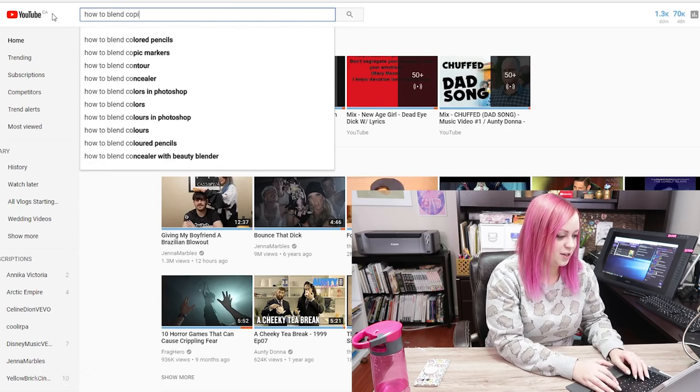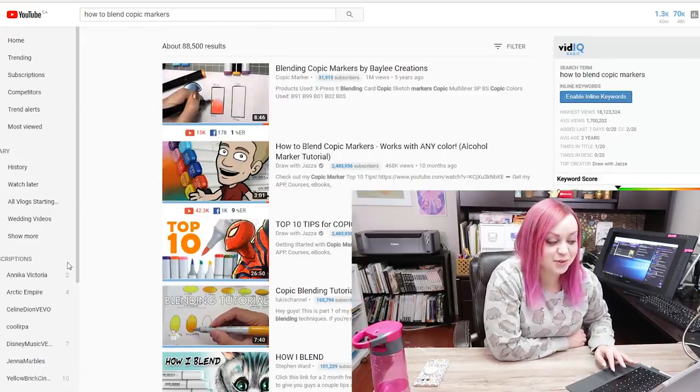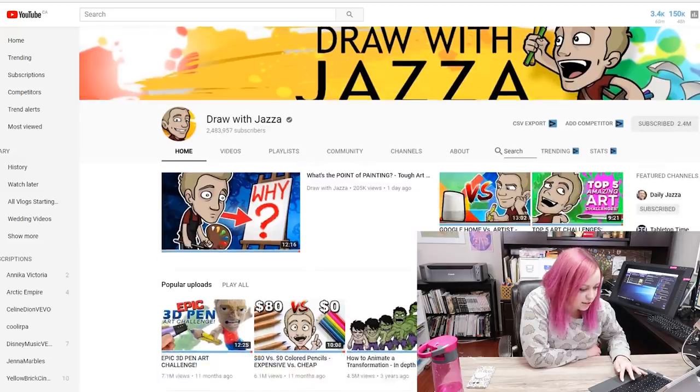Since I'm an art YouTuber, I thought it'd be fun to try another art YouTuber's tutorial. Let's see what we can find — how to blend Copic markers. Oh well, that one video at the top there is by me, so let's not click that one. Underneath we have 'How to Blend Copic Markers, Works with Any Color' by Draw with Jazza. Check out his channel.